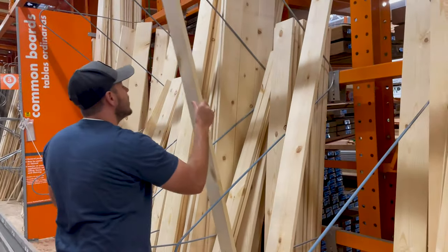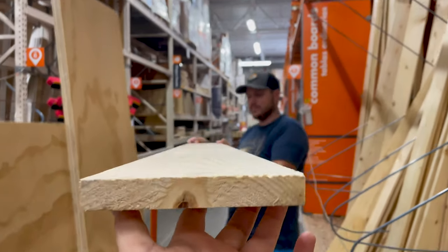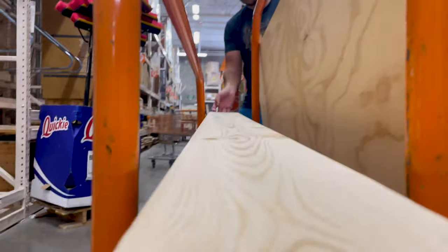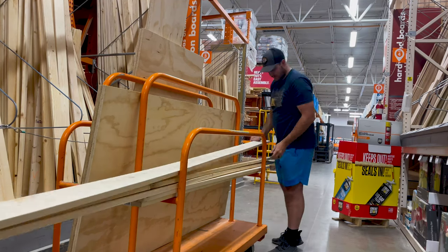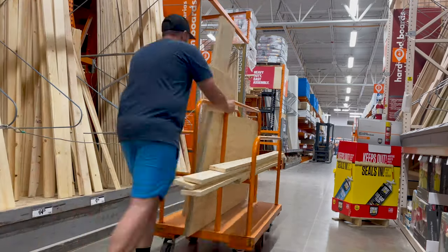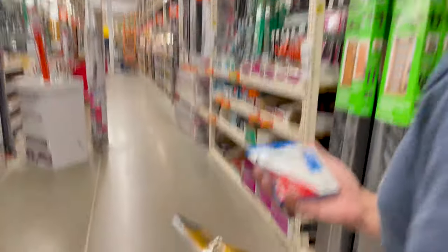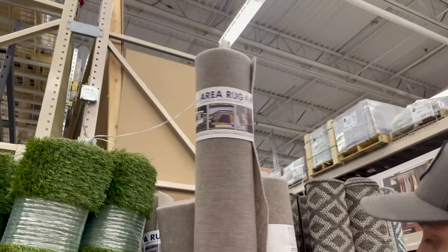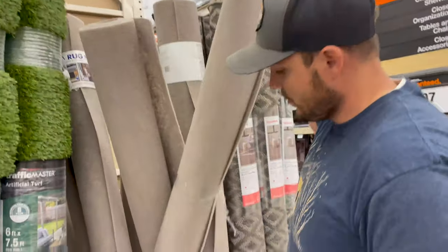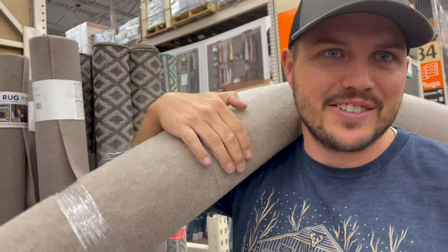We're looking for our two bottom runners right now. That one will work. We also picked up a staple gun, staples, and carpet. We're gonna get some of this carpet — it's gonna go on the platforms. I think we can get away with just one of these; looks like it'll fit perfect. Hopefully these are heavy duty enough — they'll be good.